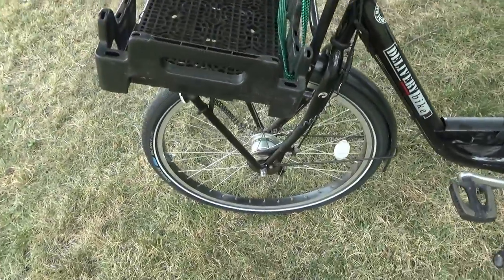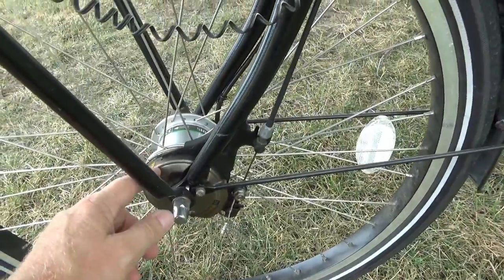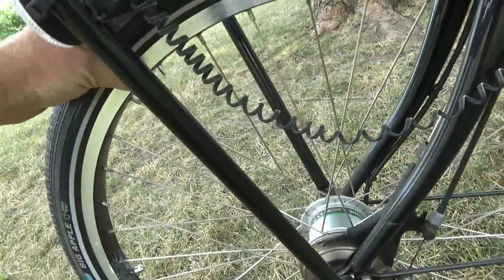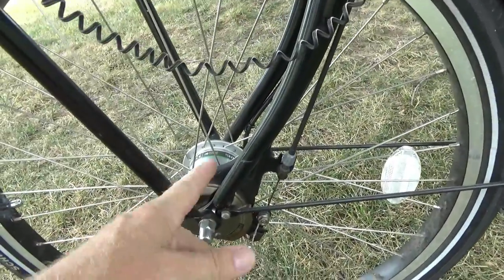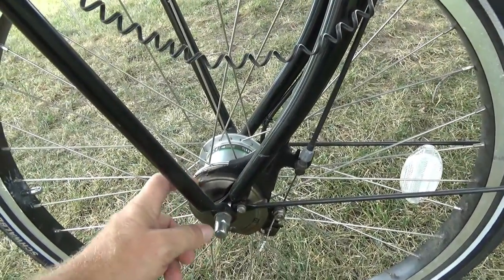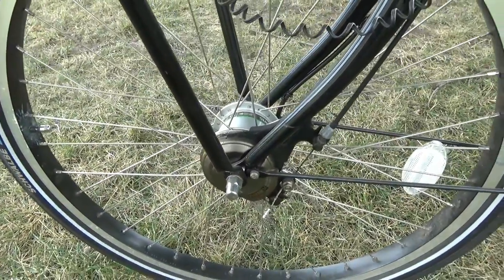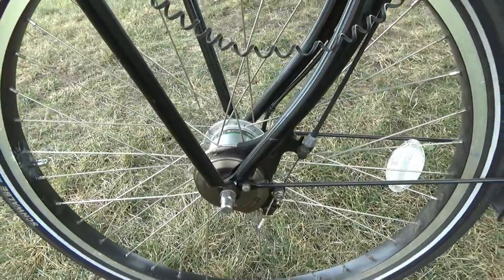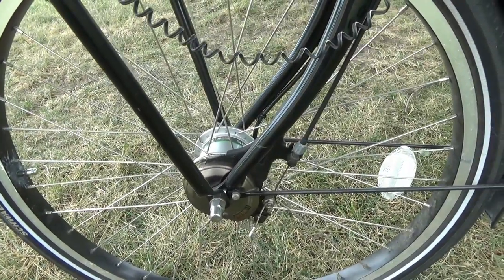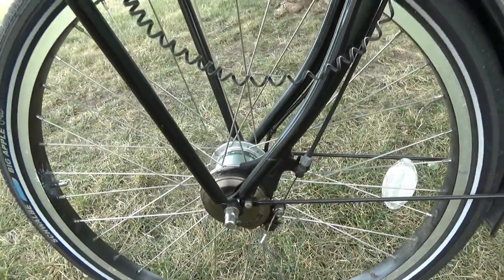This one has roller brakes instead of drum brakes, rim brakes, or disc brakes. These are roller brakes and they work very well. They occasionally need a little roller brake grease - but hardly ever. You adjust them just like you would on a motor scooter or motorbike, similar.